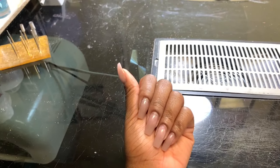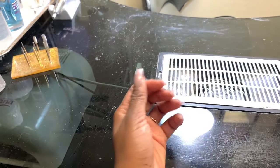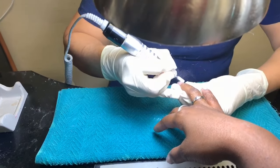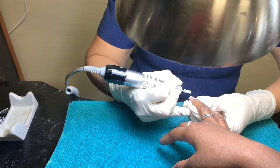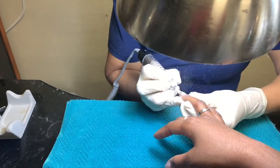So here are my nails right now — this is basically the before. I've had this set on for a couple weeks, so it's time for them to get changed. How they remove the gel is basically by filing it down. I did not have to soak — I thought I did, but the way you remove this sort of gel is by filing it down.